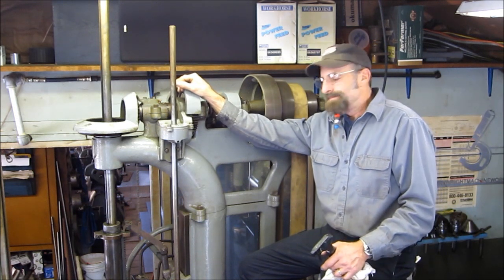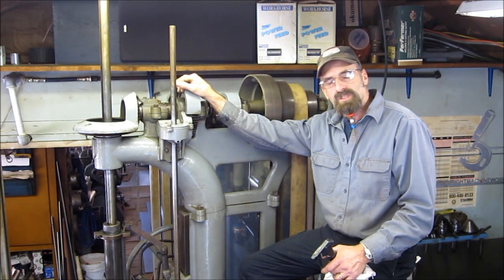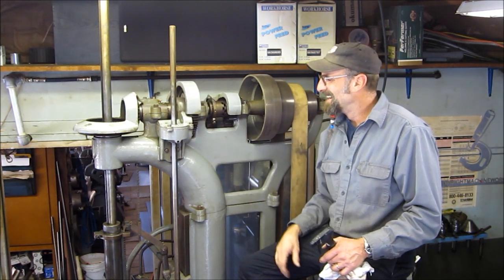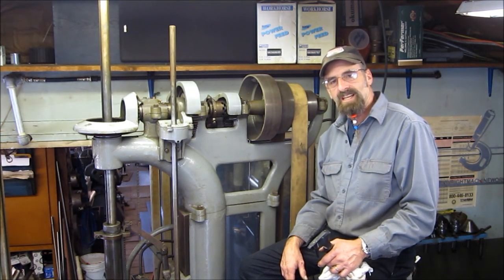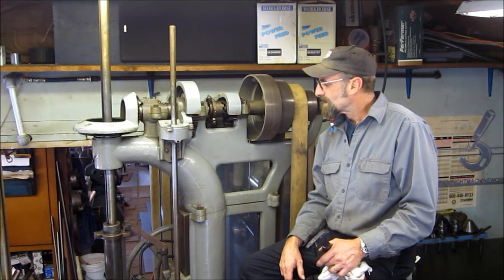I picked this machine up for about $175. To the owner's eyes he thought it was operational, but I went ahead and saw the potential in the machine — I needed a good sturdy drill press.